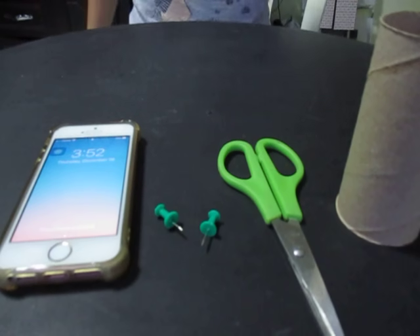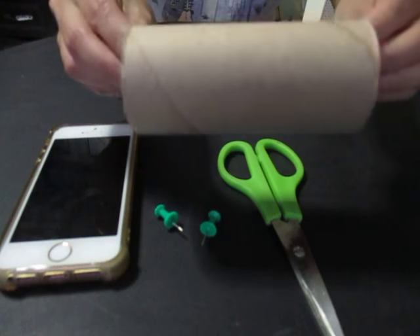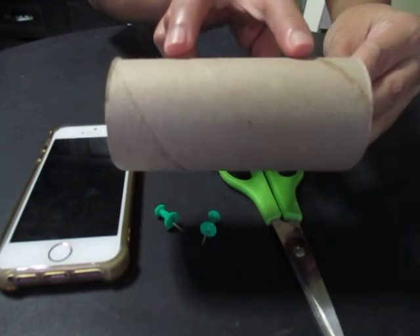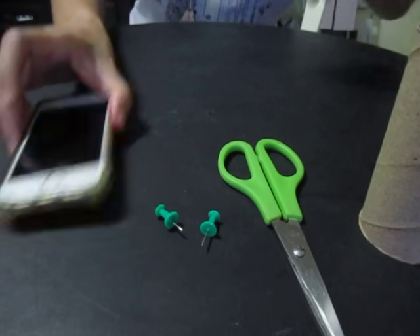First, we need to cut a hole in the toilet paper roll. The hole should be wide enough to fit the iPhone. I'll show you how I did that.